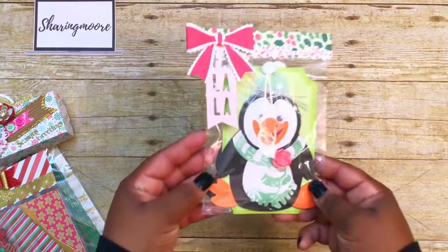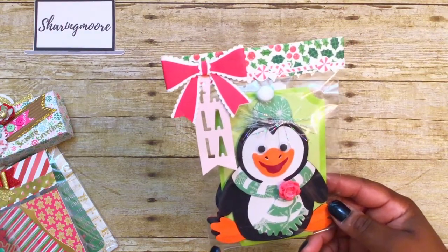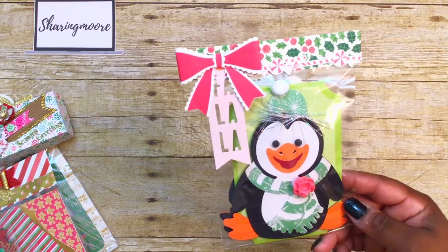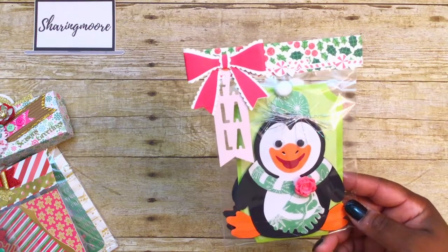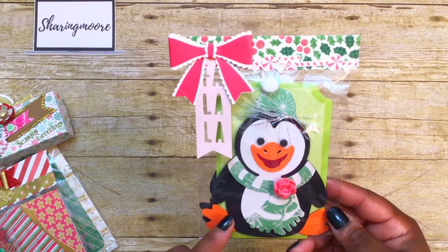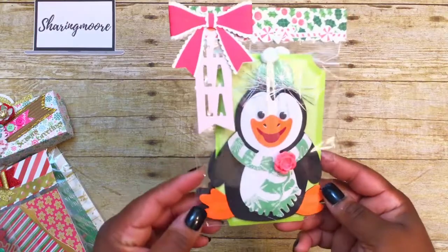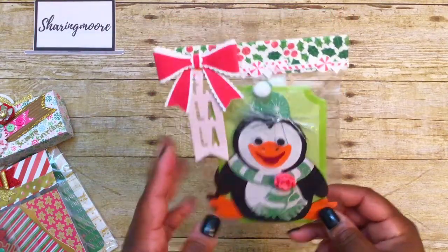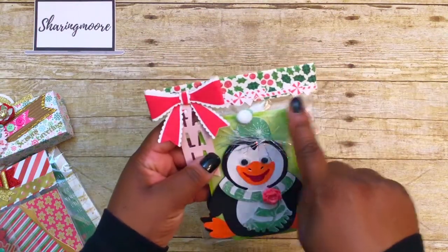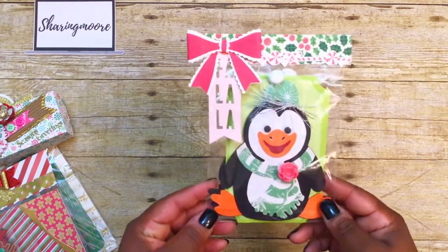These are two embellishments I created using a wine bottle holder design from 3D SVG, which is Dreaming Tree on YouTube — they also have a website at 3dsvg.com. I'll leave the information down below. I didn't use the bottle part; I just did the embellishment, paper pieced it, and put it together. I folded over some paper and used one of these long strip stickers on top — I got that in a bonus swap a couple years ago — plus a little tag.